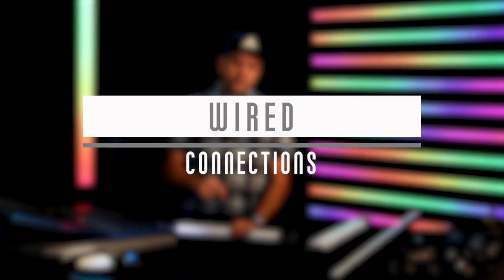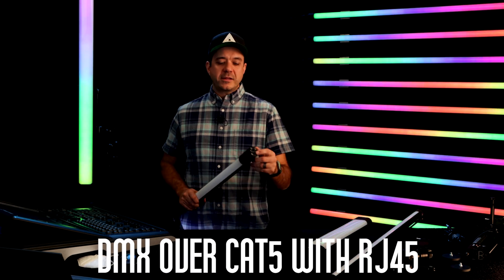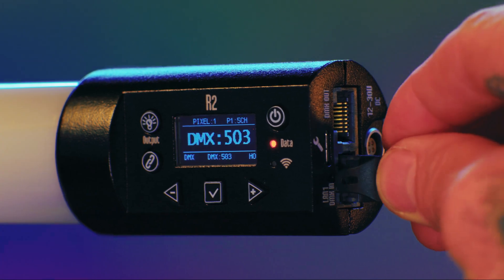Connectivity and control really breaks down into two categories: we have our wired connections and we have our wireless connections. First off, we have wired DMX in every light — DMX over Cat5. You can plug it right into the end of the light, and you have DMX in and DMX out on every RR and R2.